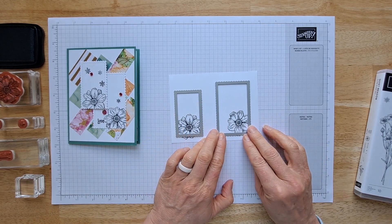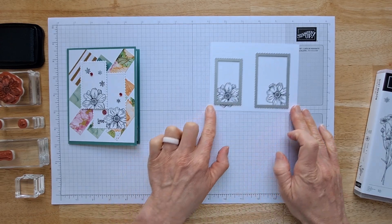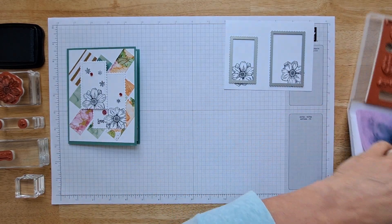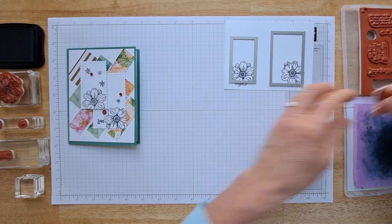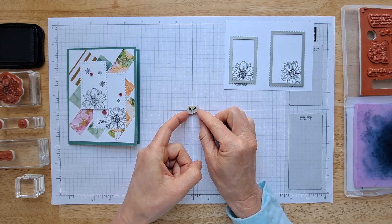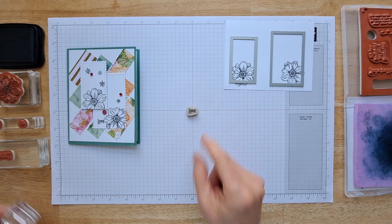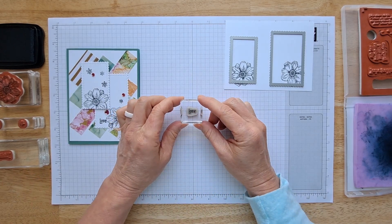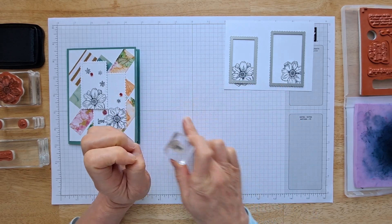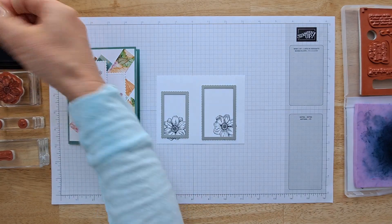I don't want to see the whole flower in the focal image, so I'll cut mine off to one side. On this one I want the flower in the corner, and I'm going to stamp the little 'love' right there. Here's a tip: this little love stamp is so tiny it's hard to stamp it straight, so put it on the cross of your graph paper so you know it's straight, then line up your block on the other squares. Now you know it is straight.